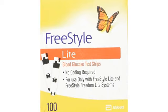I bought these for my elderly parent to use with her Freestyle Light Glucose Monitor. Works well with the monitor and also a lot cheaper than purchasing from the local Walgreens pharmacy.